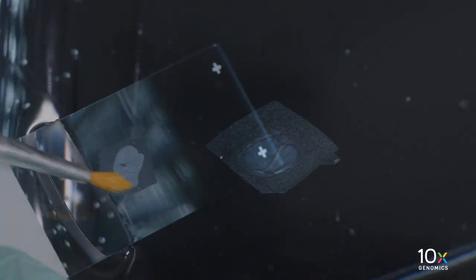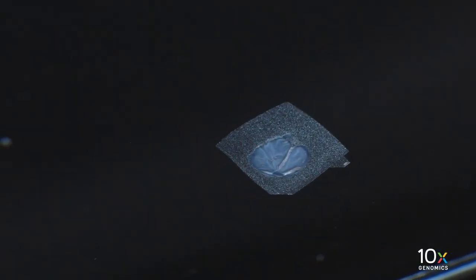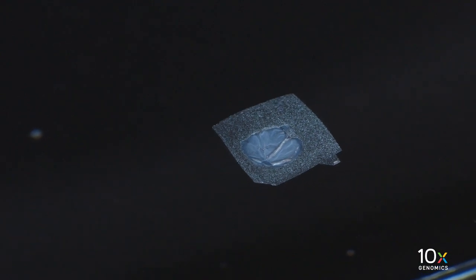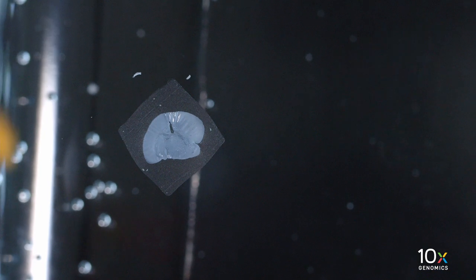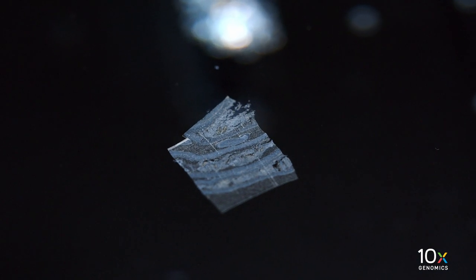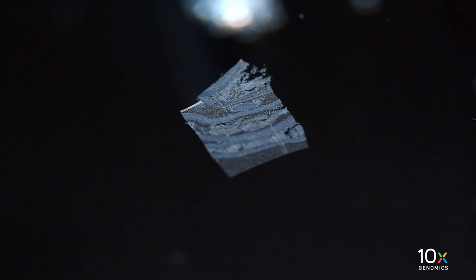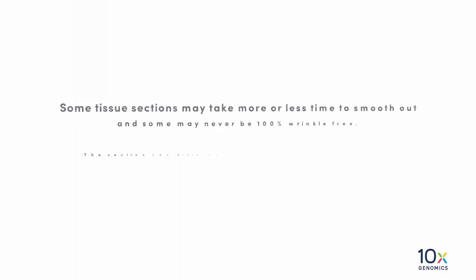If the section is too creased or puckered, let it float longer. Float the section on a plain glass slide for a quality check and confirm under a microscope. In this example, the section has wrinkles, which suggests insufficient floating time — the floating time should be increased. In this example, the section is flat with no wrinkles, which suggests sufficient floating time and the section is ready to be placed on the Visium slide. In this example, the section is torn, which suggests the section was left too long in the water bath — the floating time should be decreased.